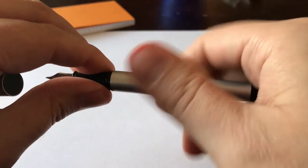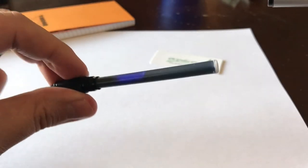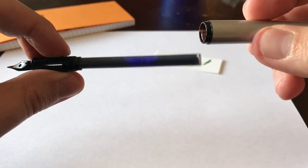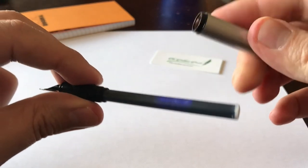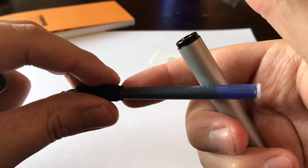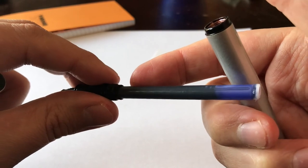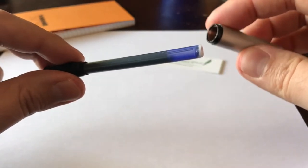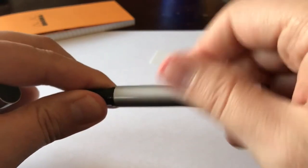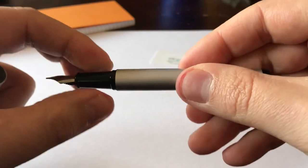If you unscrew the barrel from the section, you'll see I've used Pelican's 4001 Royal Blue long standard international ink cartridge. The way Pelican's system is set up is that there's a loose fit at the section when it comes to the converter or the cartridge. So the way to secure it is to actually put the barrel back on — the back of the barrel pushes up against that cartridge, kind of torquing it onto the nipple of the feed.